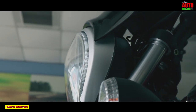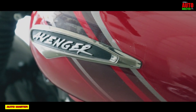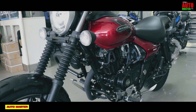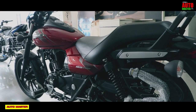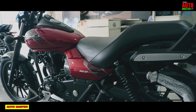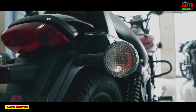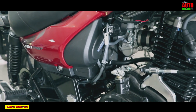The Bajaj Avenger 160 Street on-road Android price — you can get it at ₹92,468. In the Bajaj Avenger 160 Street review and specification, you can get a great cruiser bike with a low seat and luxury look.